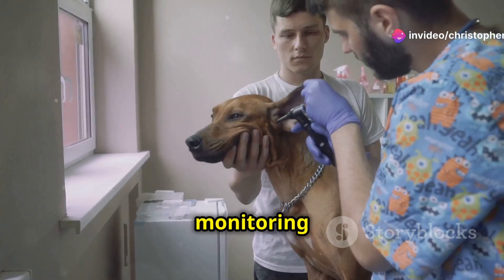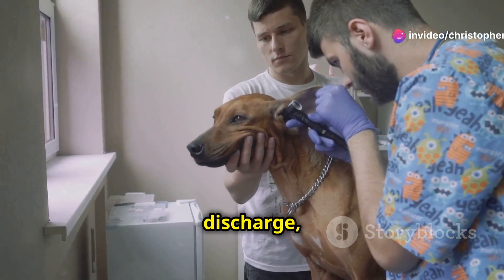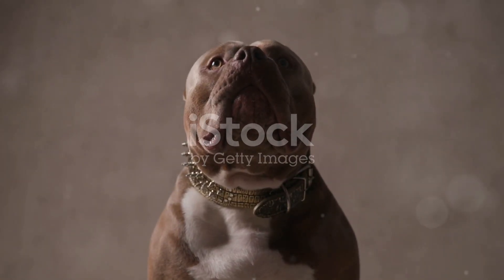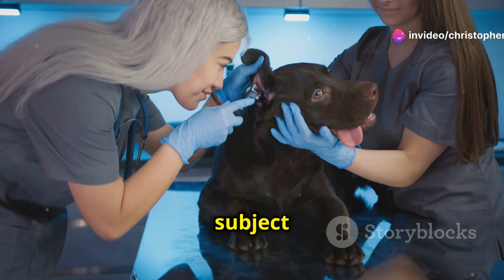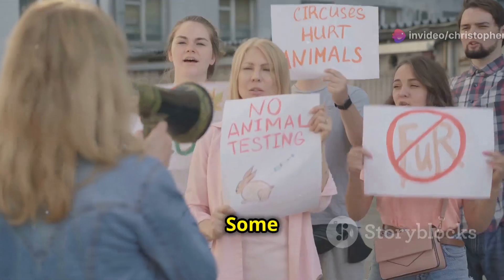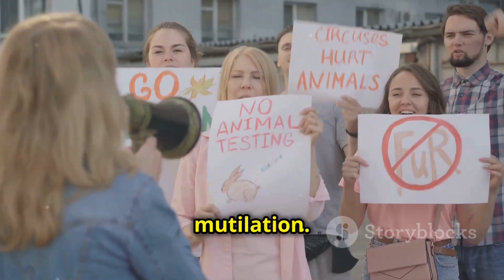Pain management is essential to ensure the dog's comfort during recovery. Close monitoring for any signs of complications — like swelling, discharge, or behavioral changes — is critical. Ear cropping is a subject of ongoing debate with varying legal restrictions and ethical viewpoints. Some countries have banned the practice entirely, considering it unnecessary mutilation.